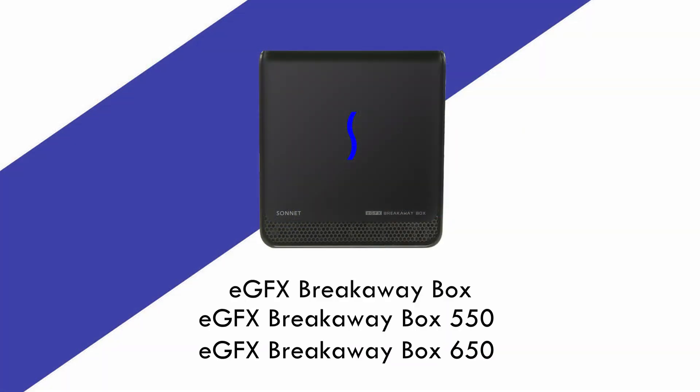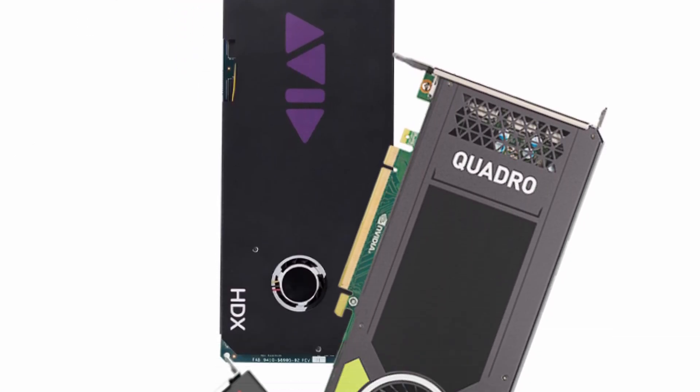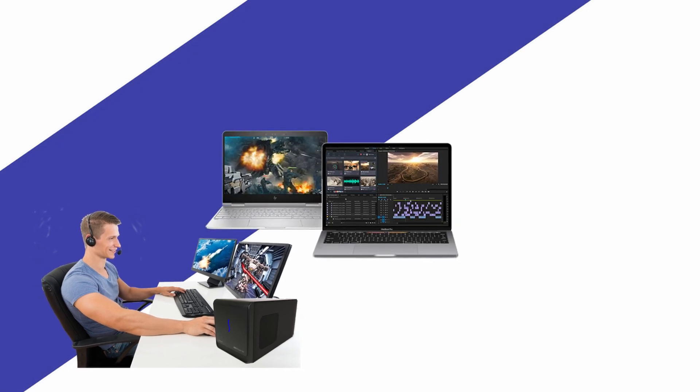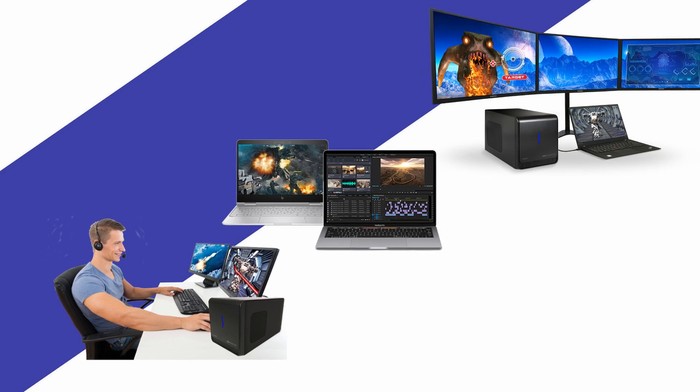With three models available here in the region, the system offers support for all Thunderbolt compatible cards and is perfect for applications that require a large amount of GPU power, such as graphics-intensive gaming, video editing, rendering, color grading, animation, and special effects.